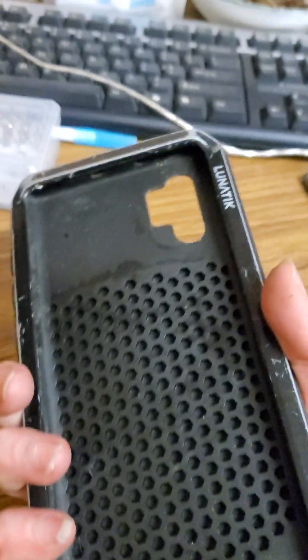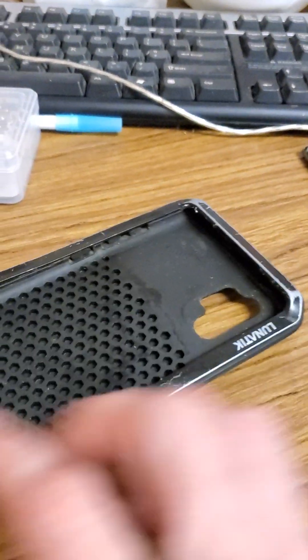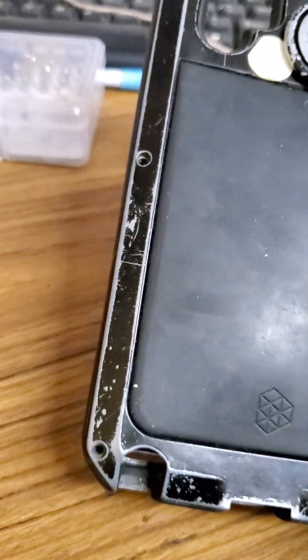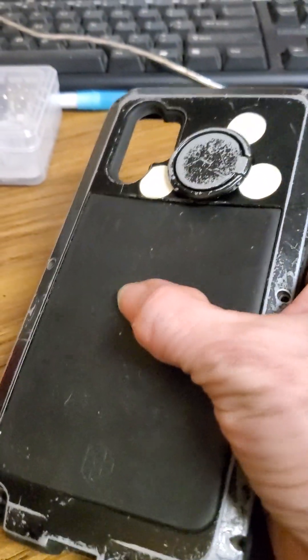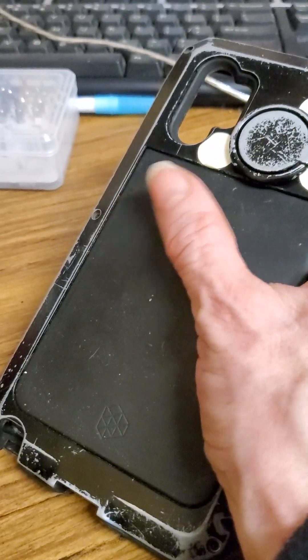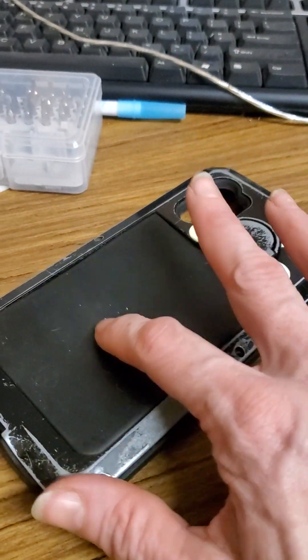The case itself is nice in the hand except in winter it gets cold — this is anodized aluminum. It is very rugged though. I can't say I've had any problems with it protecting the phone. It was a little concerning having that much of it not protected by metal, but it hasn't been a problem. I wouldn't want to run over it with a car though.